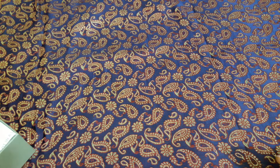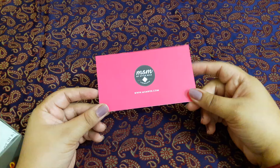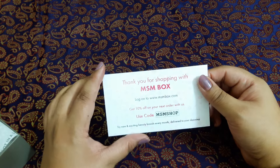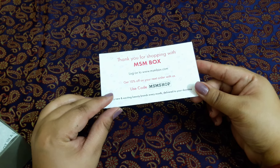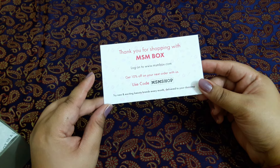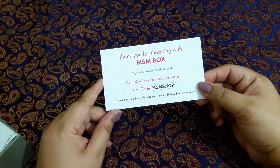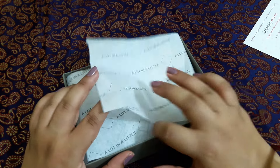The MSM team has made it so that you can't pay cash on delivery — you have to pay online when you order. The price is 595 rupees. There is also a card with an MSM shop code that gives you 10% off. However, this time the card is missing from my box.